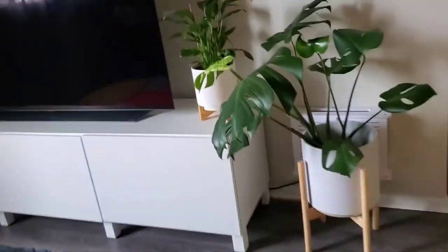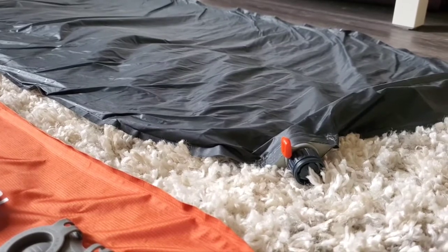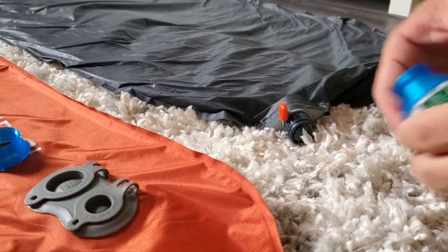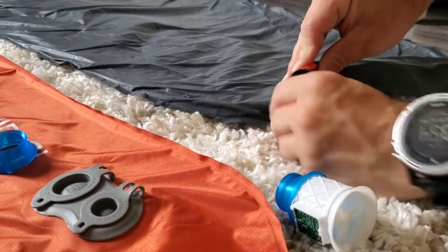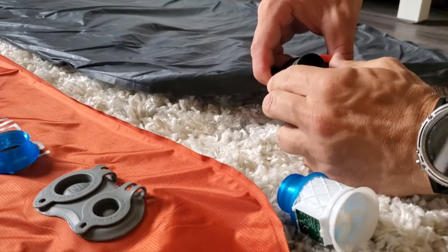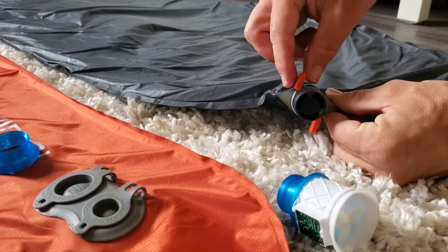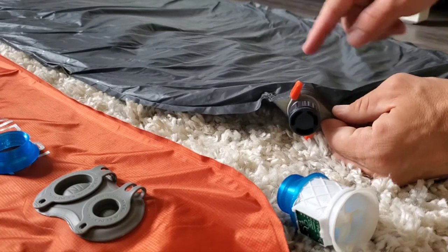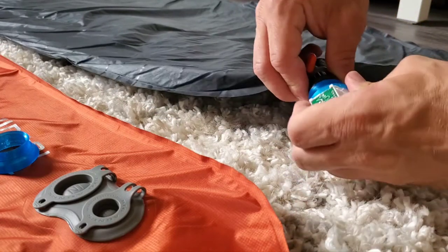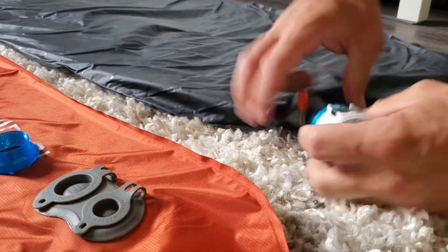I'm going to be starting off with the Uber Light. The Uber Light and the Nemo Tensor are my pads, so those are the only pads I'm going to be topping off using my mouth — out of respect for the people who sent me their pads. You have your wing lock twist valve; you're going to twist it open and then twist it into the deflate position, because in the deflate position the check valve is open and the pad valve doesn't have to fight the check valve, so it actually inflates faster. Then just pop it on.